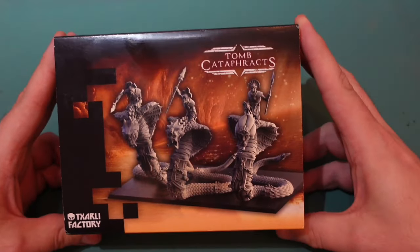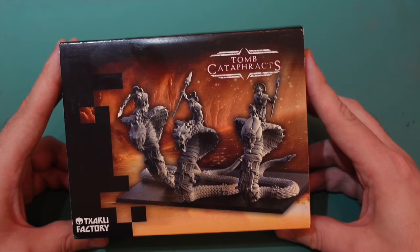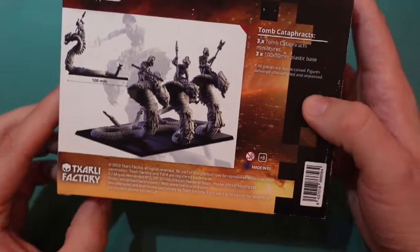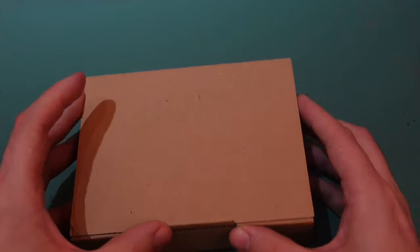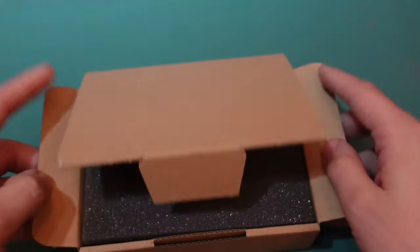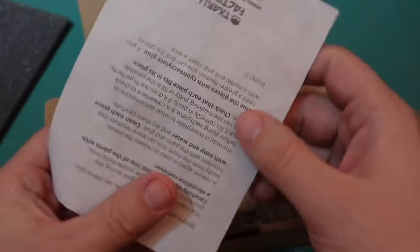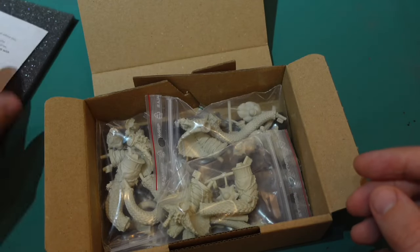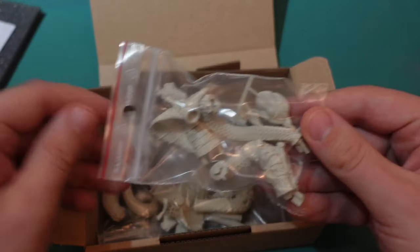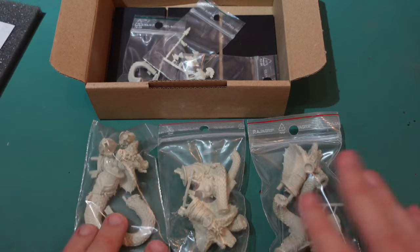I've got the tomb king fever. I brought these from TL TX ARL factory - they're the tomb cataphracts. Here's what they look like in the back. I bought this from Kickstarter ages ago. Let's have a look - it slides off, here it comes. Nice little box. It's got foam, which is good for protecting them before cleaning and stuff. Here are the miniatures - pretty cool. One, two, three - three miniatures in the pack.